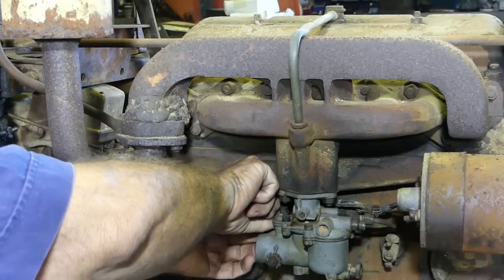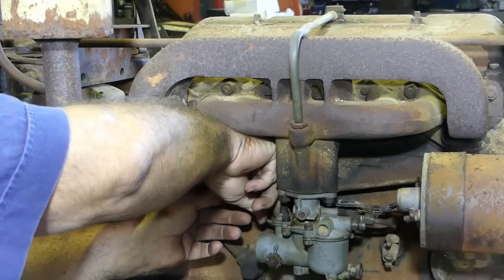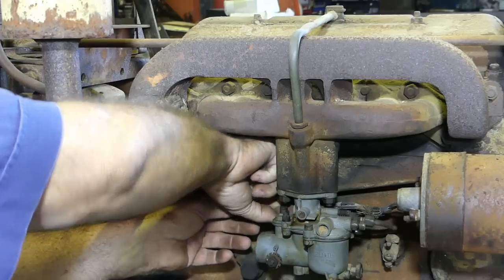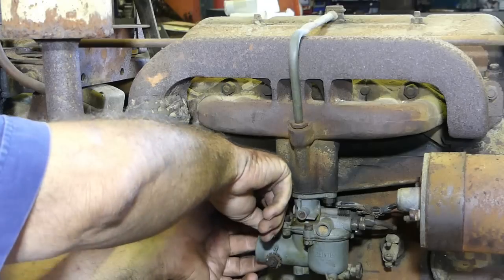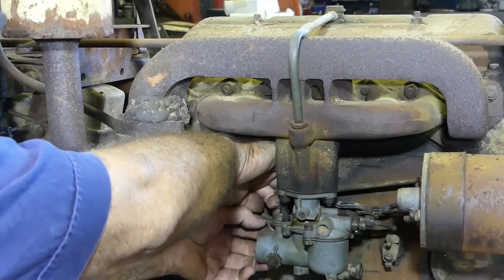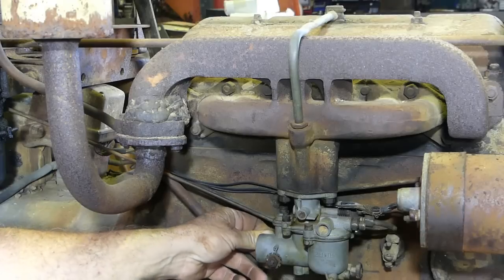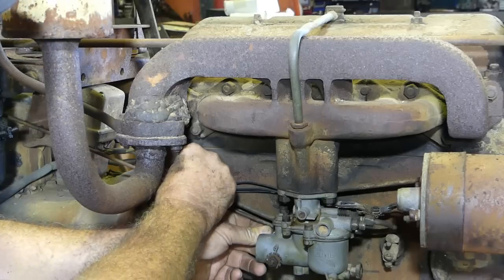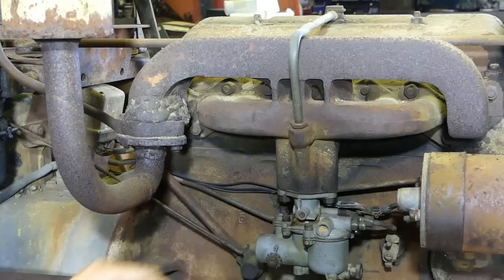There's a little split pin round in behind here. This is the choke rod. Whoever put that in — you can see the big long tails left on it. Not the way to do it really, but anyway — we'll do it right when we put it together. There's the choke rod off the back of the carb.